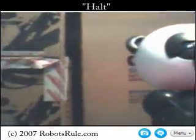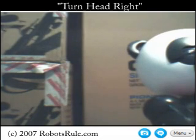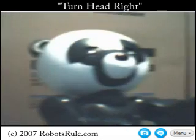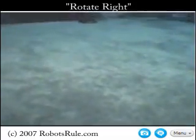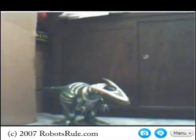Our last guest of the evening is none other than Wowee's RoboPanda. Turn head right. If you remember Steven Spielberg's AI — turn head right — RoboPanda is Wowee's answer to Teddy, the ultra-advanced robotic companion that took the form of a furry and educational robotic teddy bear. Rotate right. They can play games, sing songs, and educate young children in a highly interactive and fun manner. But for today, that's all, folks.